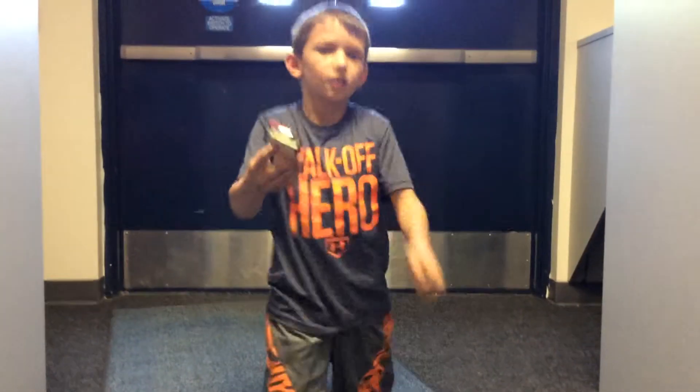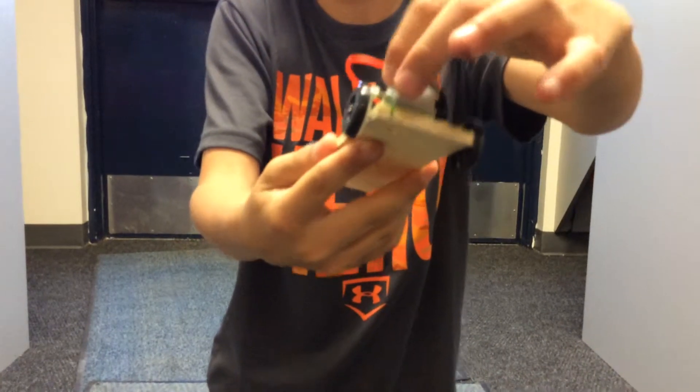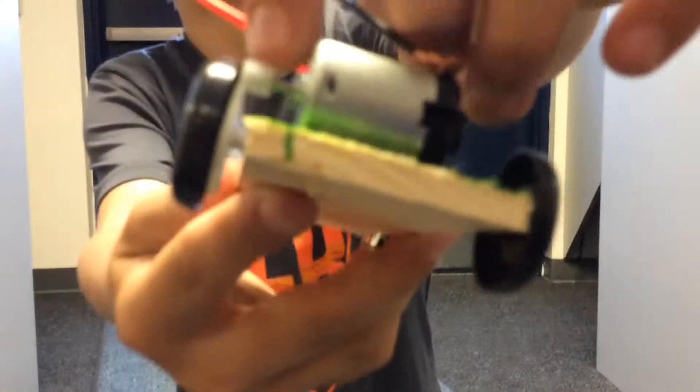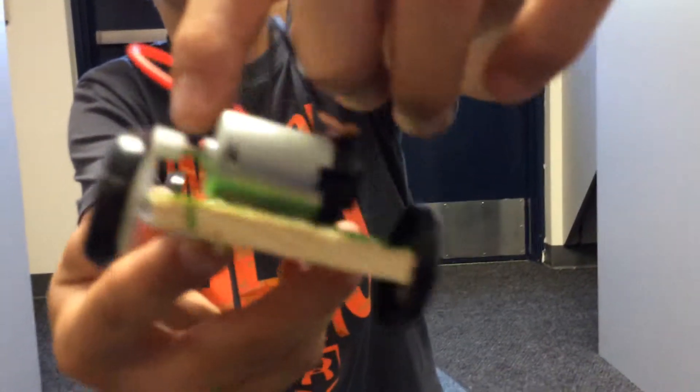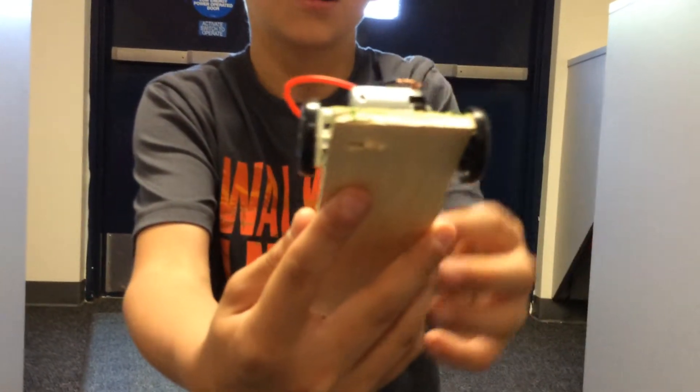And then inside this motor, would make this silver thing right here spin, which would make this white spin, which would make this spin, just connect it to the wheel, so then it would make these both wheels would be spin, and then these two would cast on once it starts going.